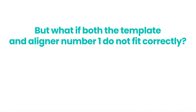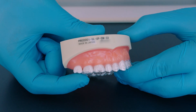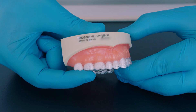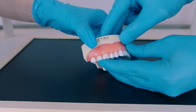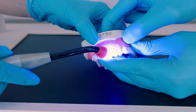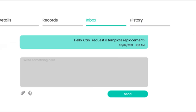But what if both the template and aligner number one do not fit correctly? This issue most likely results from an impression quality problem. In such cases, it's best to obtain new records and request an adjustment. Another scenario you may encounter is when the template fits well on all areas of the arch except one or two posterior teeth. In this case, you can try pushing it over the posterior teeth and proceed with attachment placement. Make sure to use four-handed dentistry and ask your dental assistant to firmly hold the attachment template in place while curing the composite. If you feel it is challenging to use aligner number one as a template since it is made of a more rigid material, you can request a template replacement after making sure there is no impression quality defect.